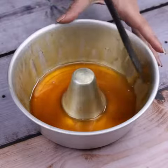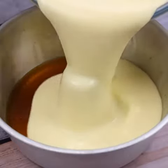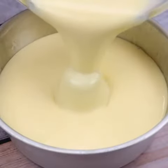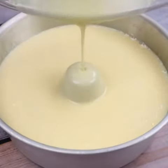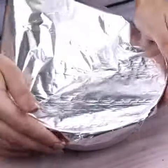Now I will pour the mixture that we prepared earlier into the baking pan. Next, I will use a piece of aluminum foil to cover our baking pan.